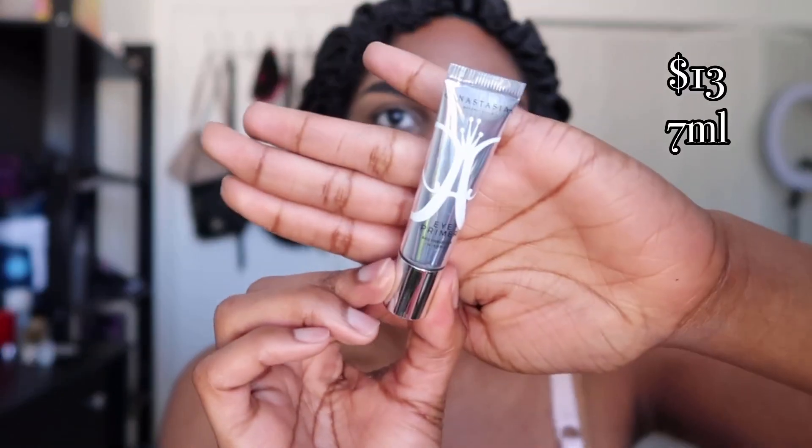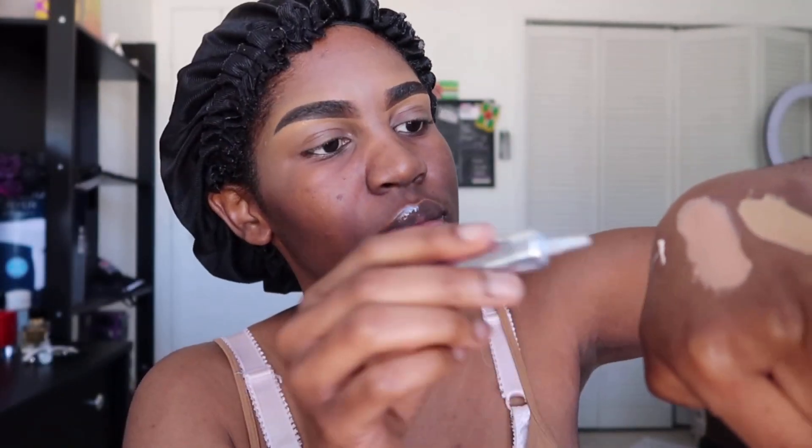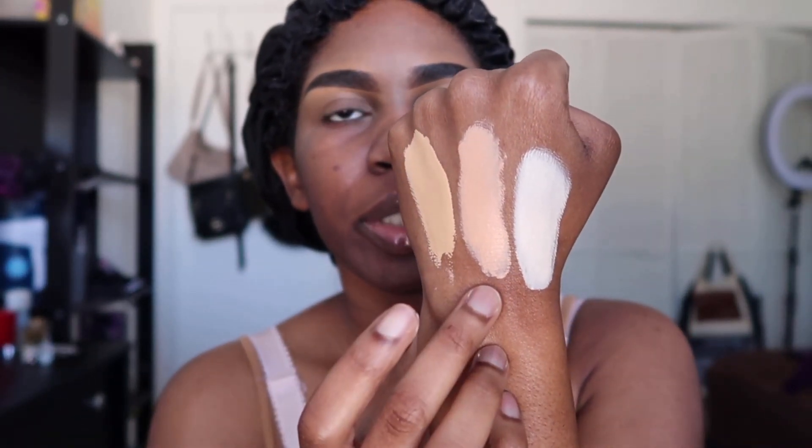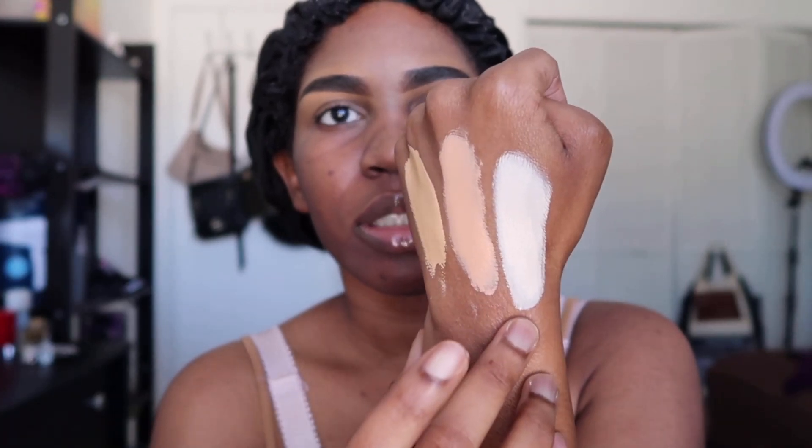You do get a little bit more product in the P.Louise base — in the P.Louise you get 15ml and in the Juvia's Place you get 12ml. I also have the Anastasia Eye Primer here, so this is Juvia's Place, P.Louise, and Anastasia Beverly Hills.